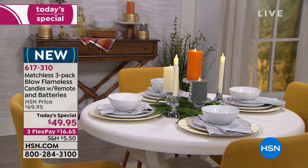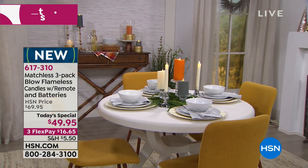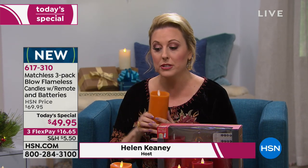You have pets, you have kids, everybody comes over for the holidays and you have to move the candle to high ground, move it out of the way of your nephew. Not with these — these are flameless candles that you can blow out.